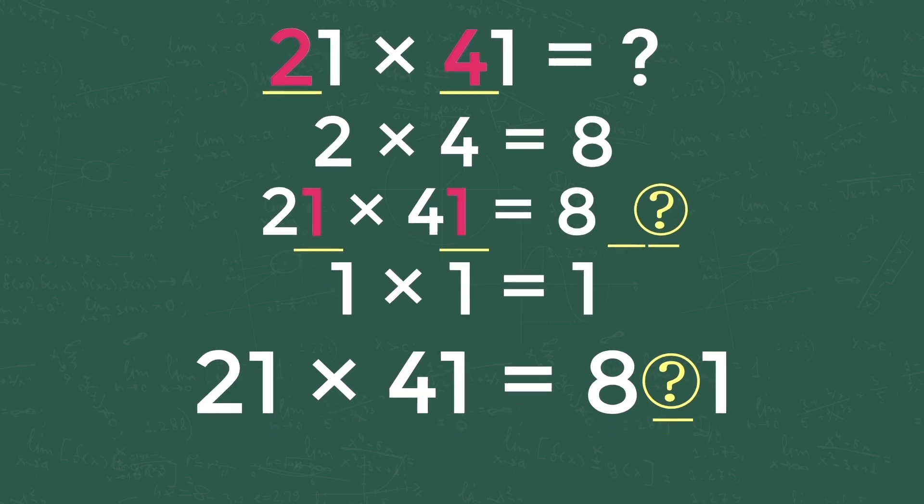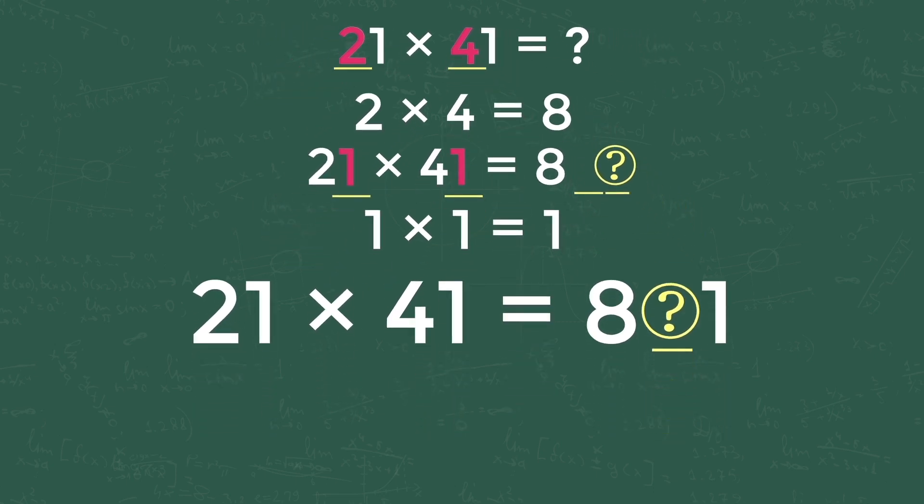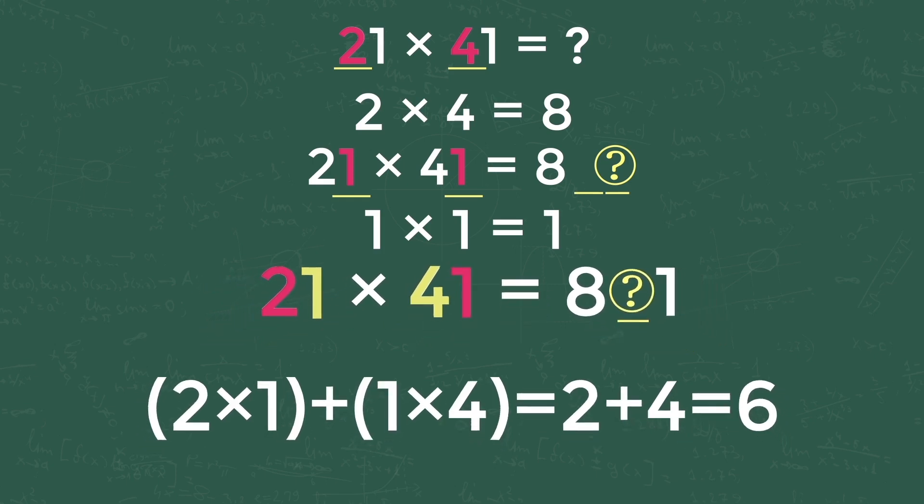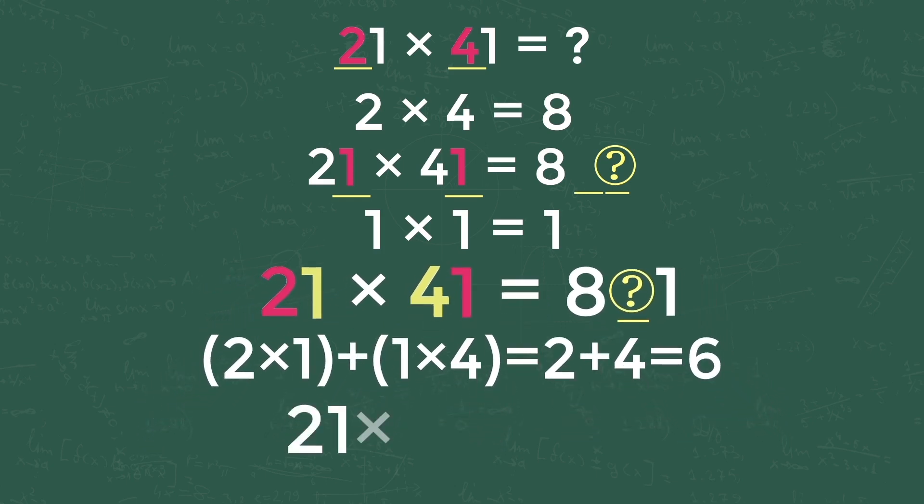For getting the middle digit of the answer, we need to follow the rainbow multiplication and add both results. This is 2 into 1 plus 1 into 4, equals 6, as shown here. So our equation becomes 21 into 41 is equal to 861. The answer is 861.